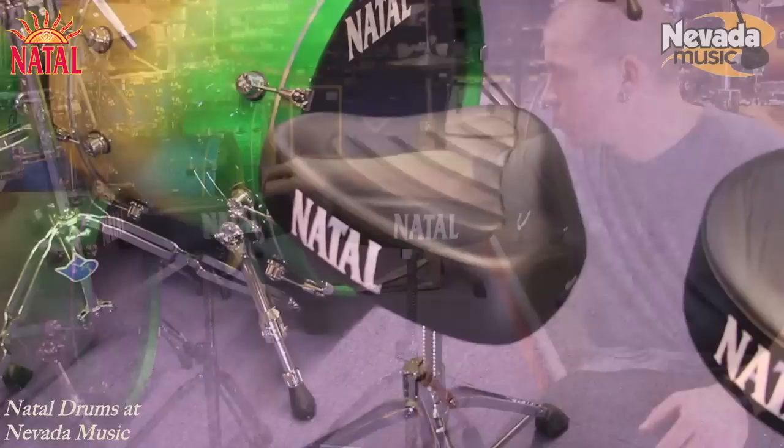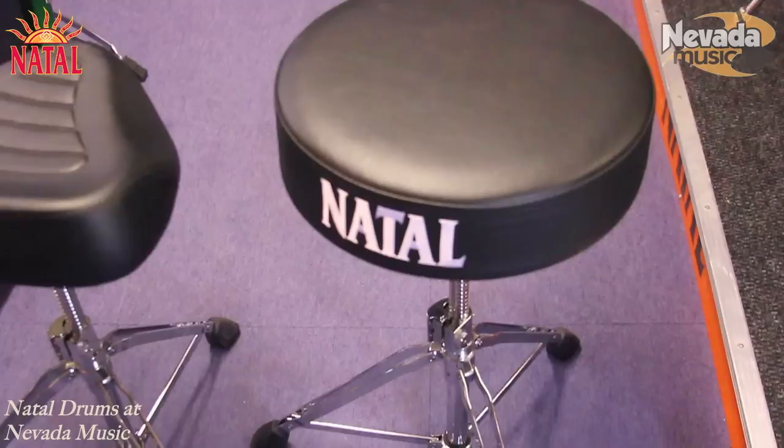Let's take a look at the two different versions of the seats that we've got in stock at the moment. We have the Natal saddle motorcycle version and we also have a round top version.